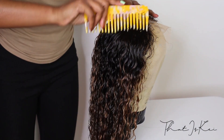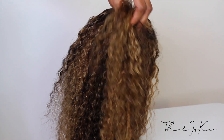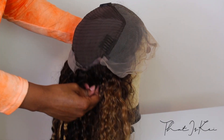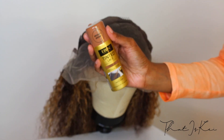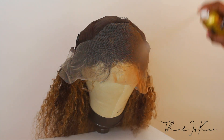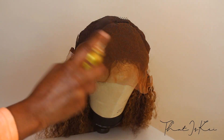Then I let this air dry overnight. I just want to show you how this hairline comes right out of the box — I did not pluck this whatsoever, and look how natural it looks. It is the next day, and this is how the hair looks: no tangles, super fluffy, and the curls are still very defined. You can see the construction of the lace a lot better here. I'm taking a tinted lace spray in the shade medium brown and spraying this all over the lace.